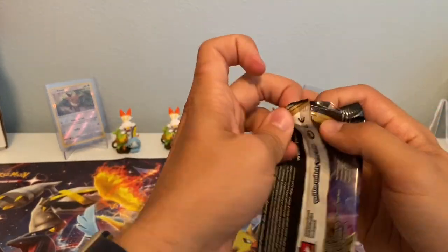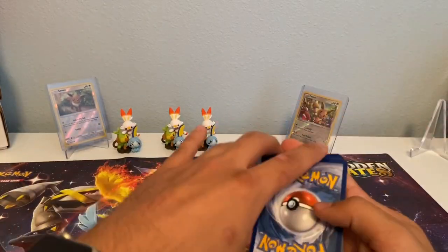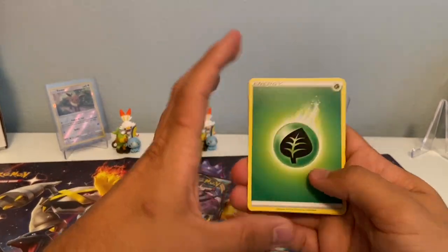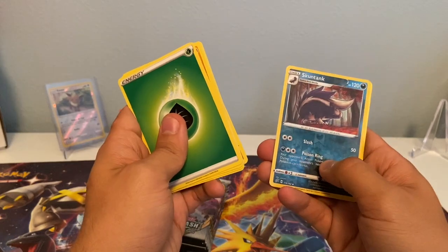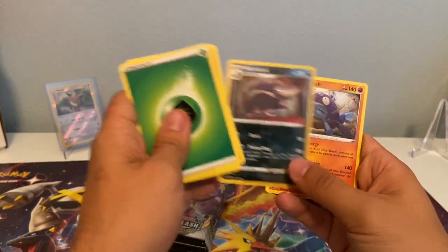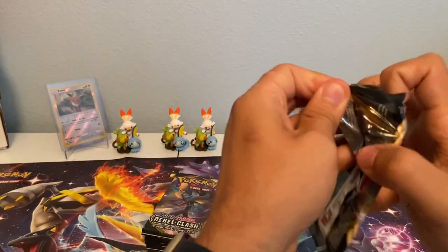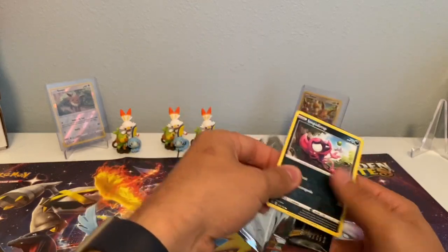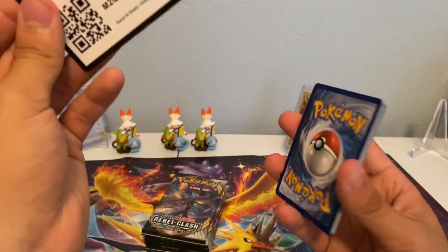Rollaboom time! One card I really like the artwork for — it's just a rare, not even a holographic — is the Arcanine. I really wish they had made an Arcanine V, and maybe they will later in the series, but it's such a cool card. I think it would have looked really cool as a holographic too, because it has this sort of streaky look to it. We got Skuntank Reverse Holographic and a non-holographic Wishcash. That pack is a bit bent, but the cards aren't — that's good.